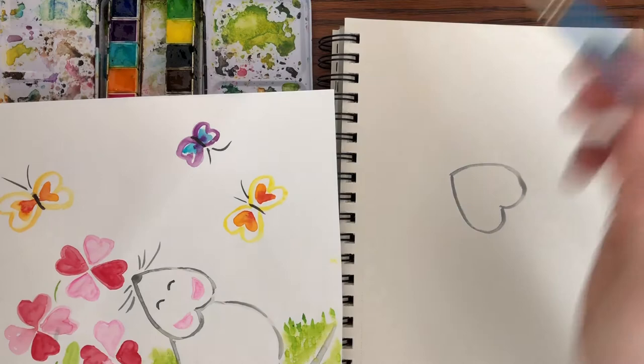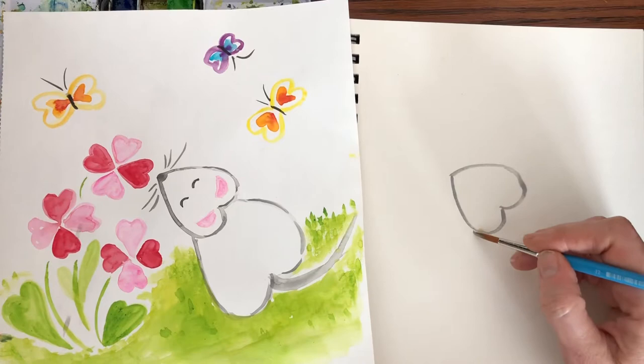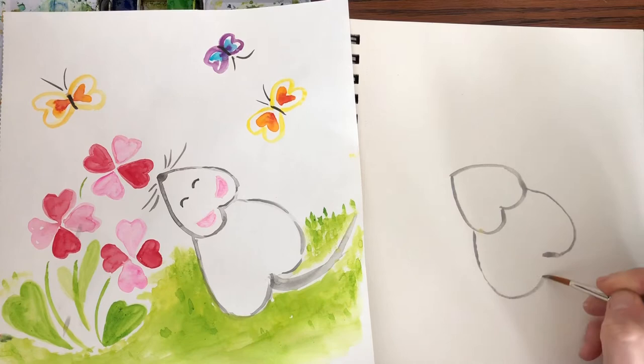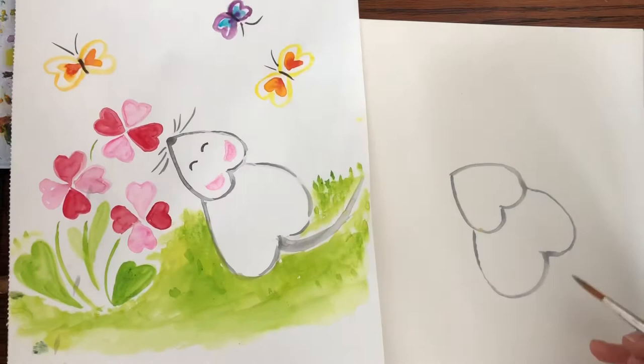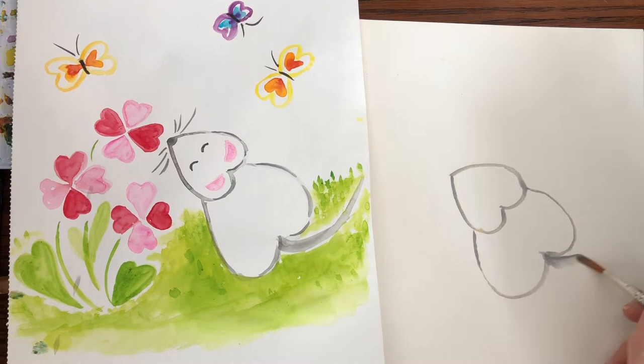Next is the body. Come down to the bottom of the head and curve it around and make a heart. It doesn't have to be perfectly even. That's going to be the body, and then we're going to do the tail. For the tail, get a little more gray — or if you want a pink tail, come to this part of the heart and just zoop out a tail.